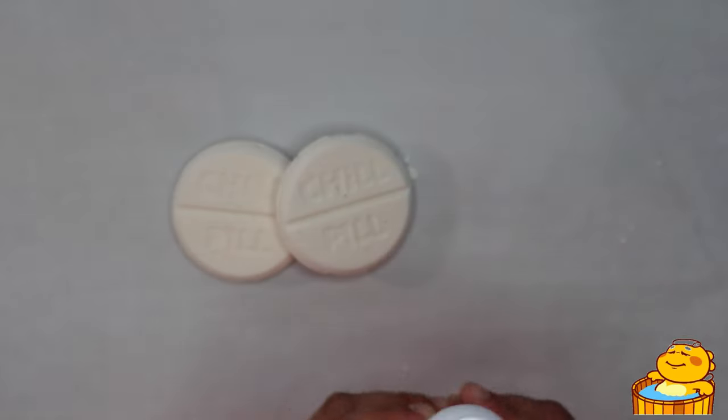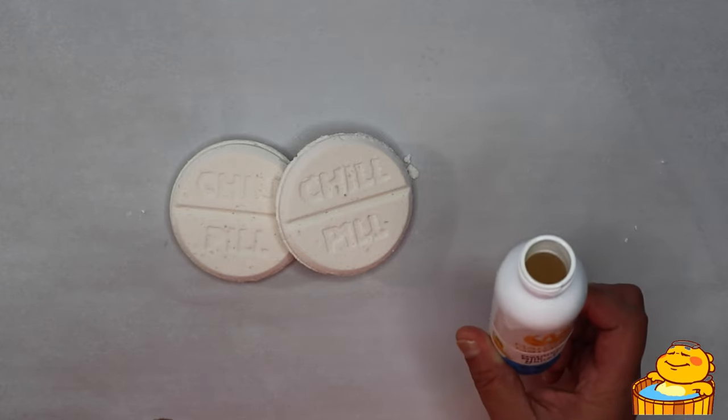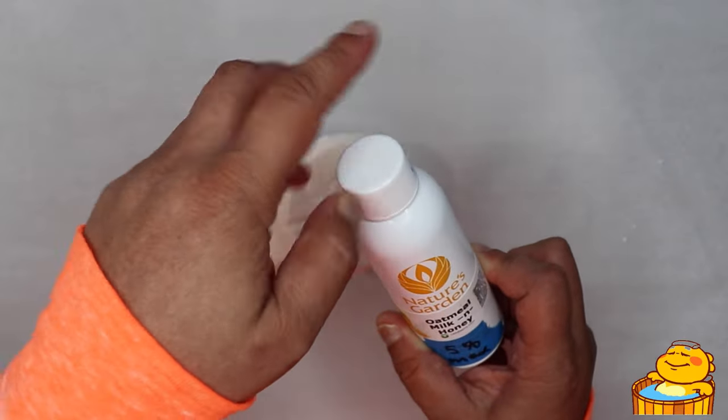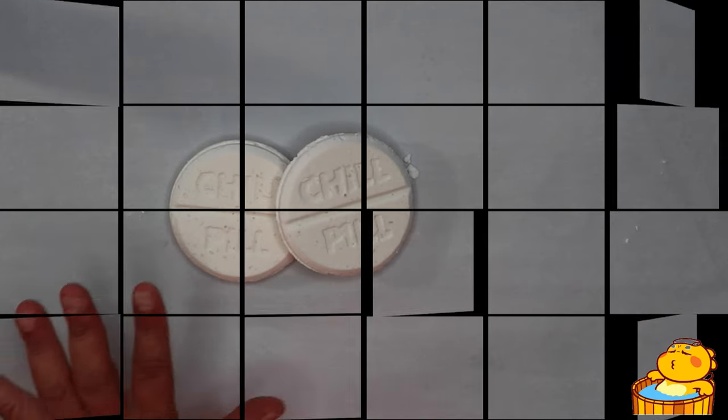The scent actually describes itself with the name — it really does smell very milky and sweet like honey. So I thought it was an appropriate pairing for this bath bomb. So come on, let's go make it!